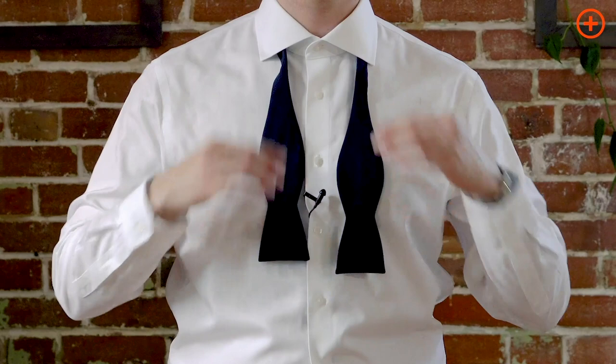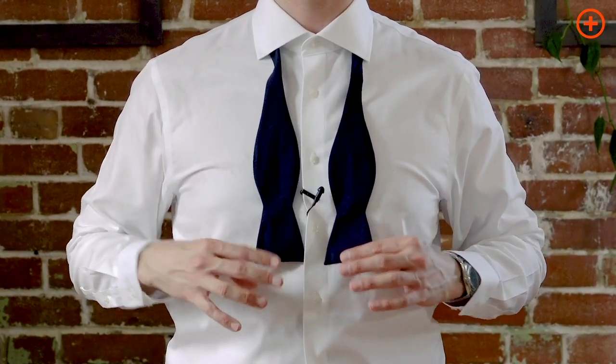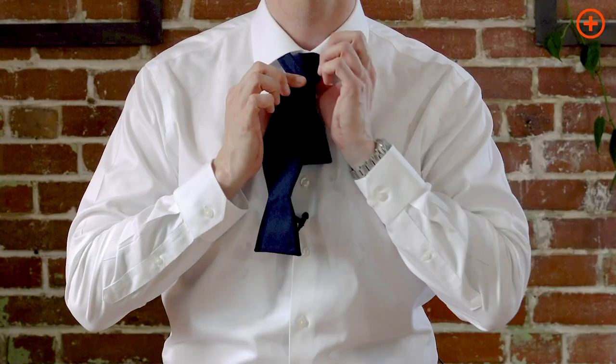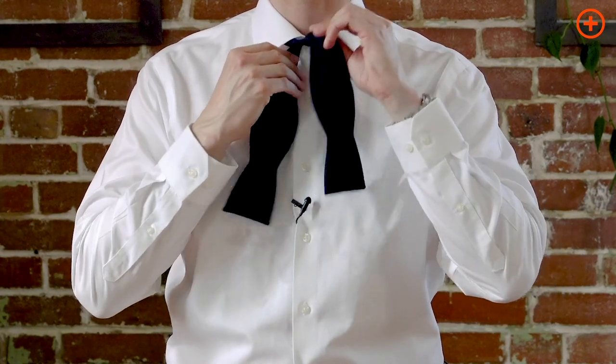First, put the tie under the collar. Make sure it falls nice and even on both sides. Cross over right here. Flip through, pull it tight.